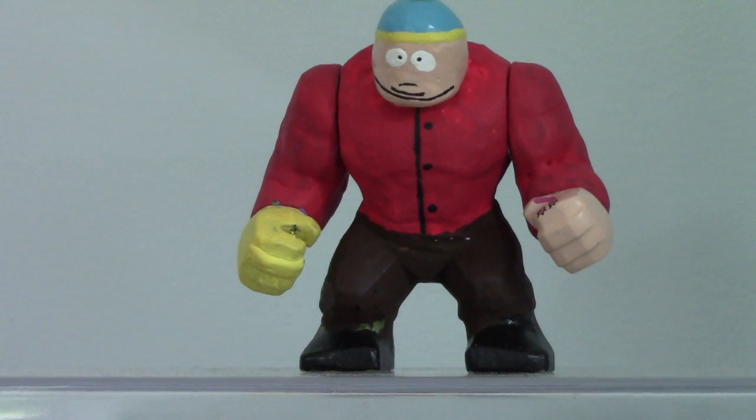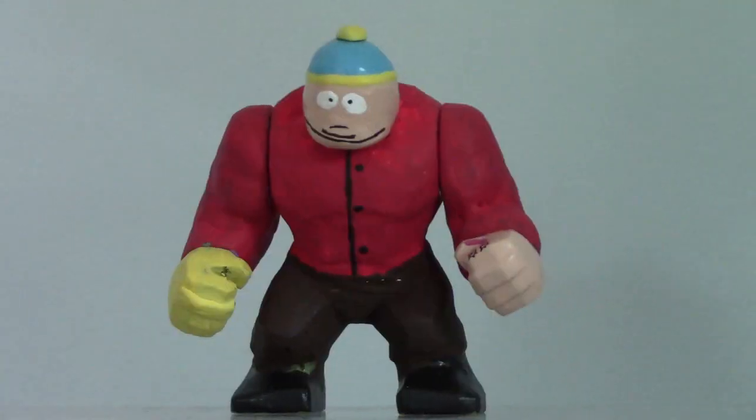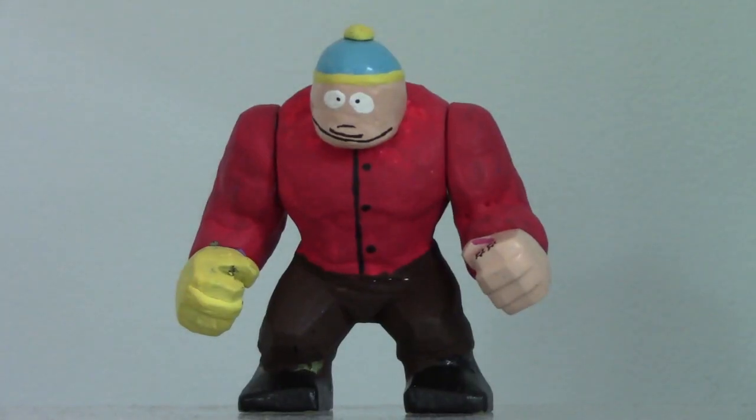Hey guys, I'm back. Today you might have noticed I'm looking at something you've already seen before — you've already seen this whole figure — but I made a small little adjustment to it.